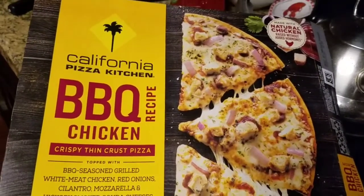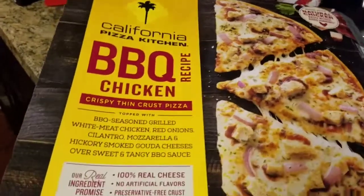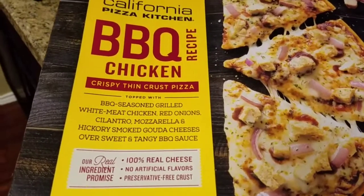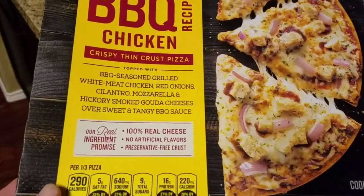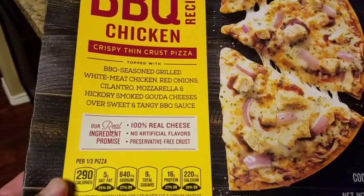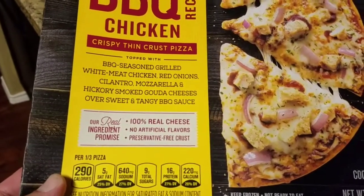So today, I'm busy as hell making menus. I figured today was a good day for California Pizza Kitchen BBQ Chicken Crispy Thin Crust Pizza — 100% real cheese. That's good, I'm very glad for that.